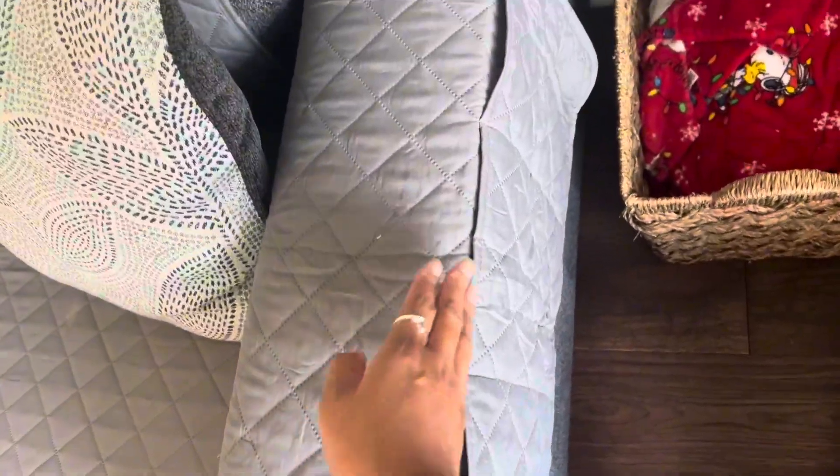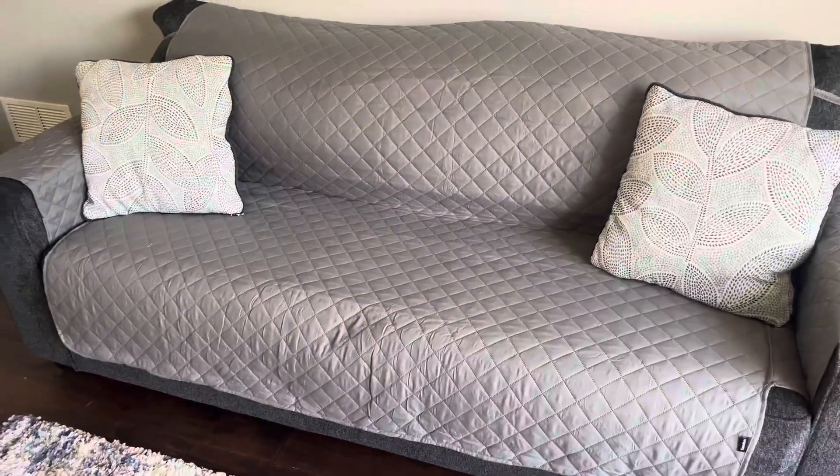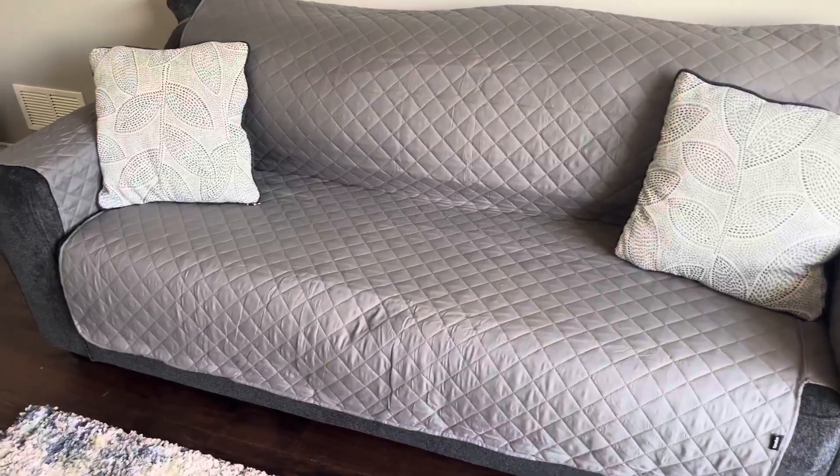There are also pockets on the side so you can put your remotes in them. Overall this is a much better look than using my comforter. I really highly recommend this if you have pets and you just want to make sure that your couch stays clean.